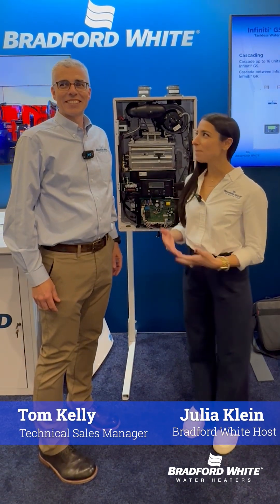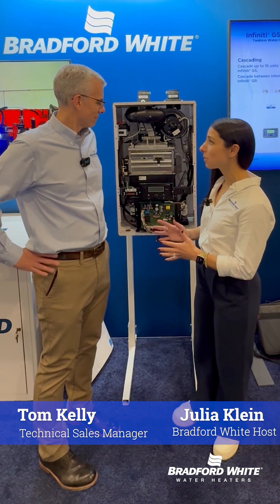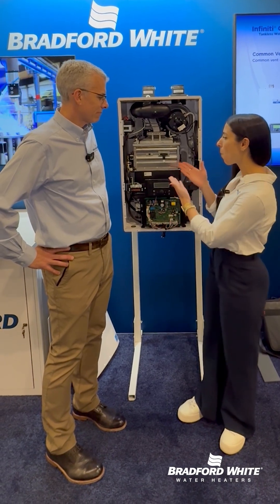Hey everyone, for today's tech tip I'm joined by our tankless expert Tom Kelly. We have a lot of customers who ask us about a very specific component on our Infinity GS and GR tankless water heaters. Can you explain to everyone what this is?